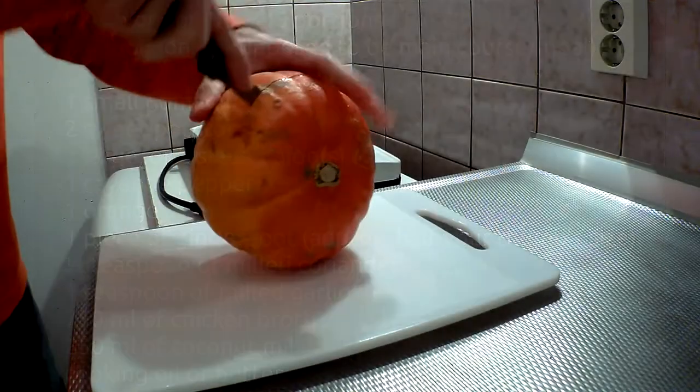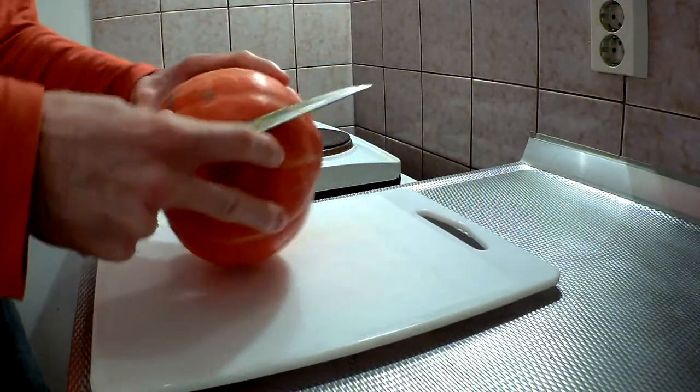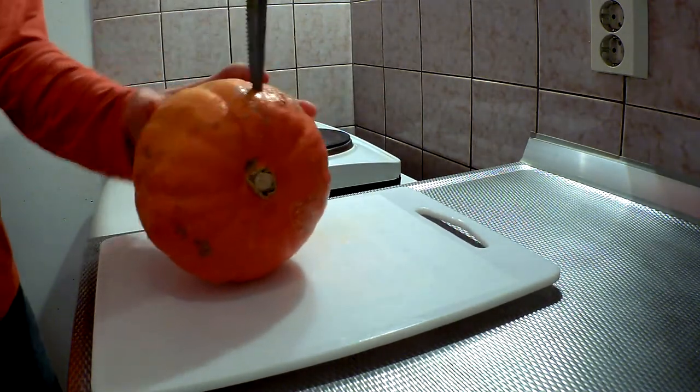250 ml of coconut milk and cooking oil or butter. Let's get started with the preparation of the soup. First we need to take this pumpkin and put a blade to it in order to sacrifice it to the god or demon this Halloween, which the scene is supposed to honor.